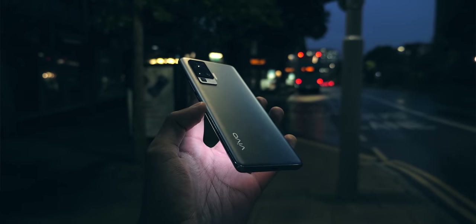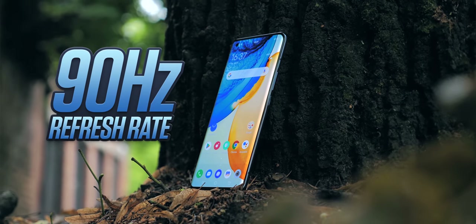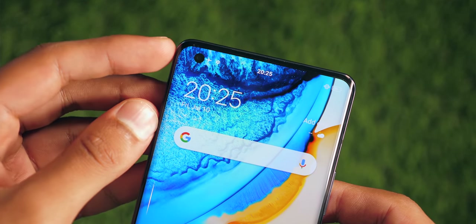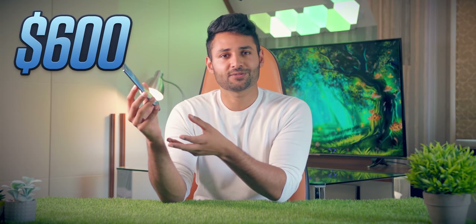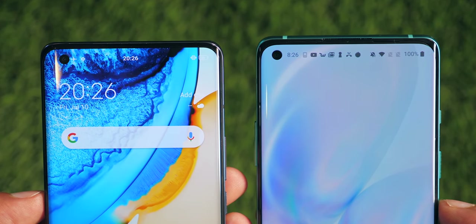If someone asked me to draw out what I thought a typical 2020 flagship smartphone looks like from the front, I would probably end up with something like this. It's got a 6.56-inch 1080p AMOLED display, a fluid 90Hz refresh rate, curved display edges, and a little hole-punch camera in the corner. This isn't a complaint, because unlike most flagships, this phone sits closer to $600. The display is good — it's bright and actually has a smaller bezel than even the OnePlus 8. It's just, we've seen this before.